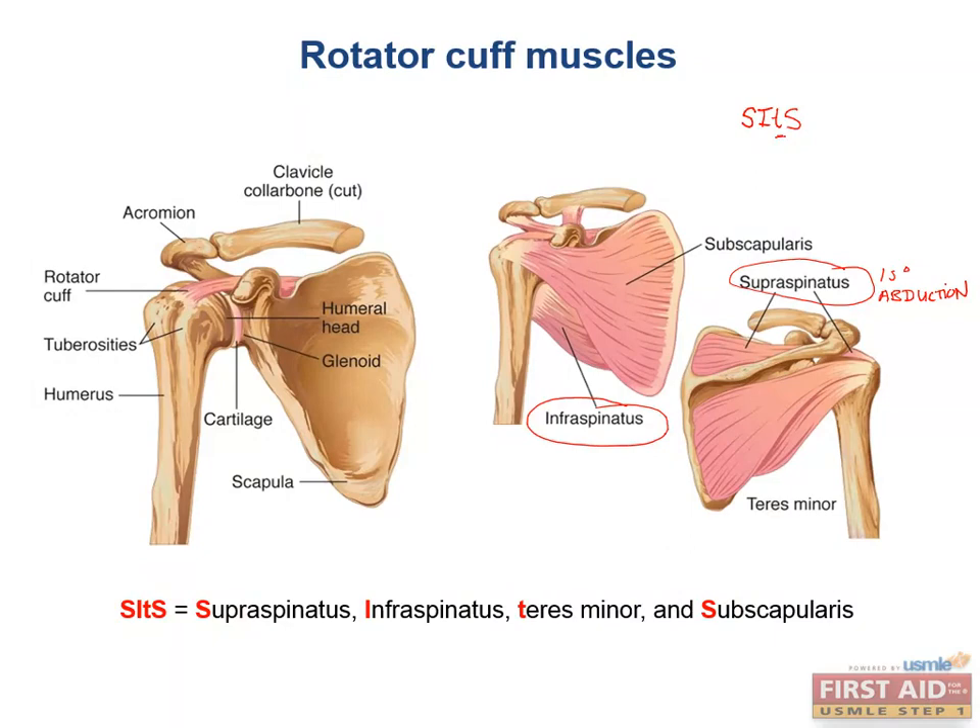The next muscle is the infraspinatus, which is responsible for laterally rotating the arm. Put your elbow at your side again, rotate your hand away from your body without moving the elbow, and now thank your infraspinatus.